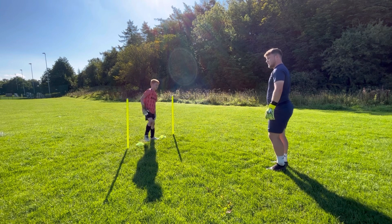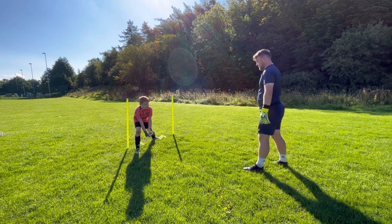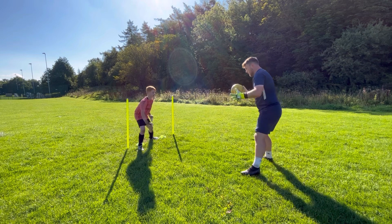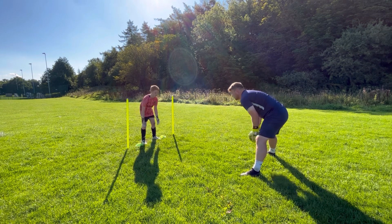Get yourself in a set now, do it as quick as you can, touch your hands to the floor. Not bad — try not to step out too much. Show me again.